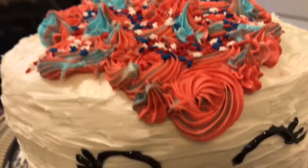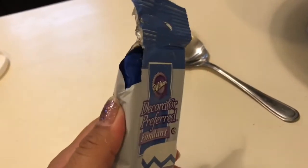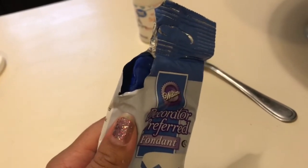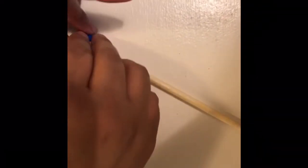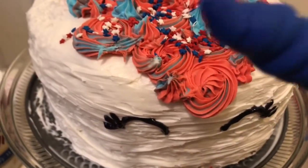Now we're gonna do her cute little horn. For the horn we're gonna use this fondant and just roll it like how you would if you're making a snake out of clay, then wrap it around a wooden skewer — chunky all the way to skinny. Let's start wrapping it around. We got our unicorn horn all finished.